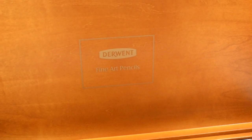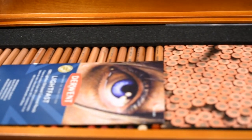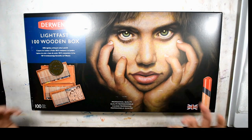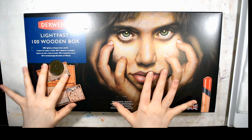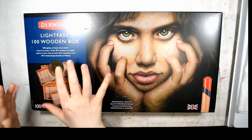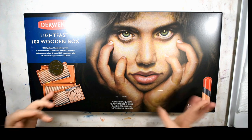Lightfastness and archival quality is very important to me. I love Derwent — I have their Color Soft, Artist, Inktense pencils and blocks, watercolor pencils, pastel pencils, charcoal, graphite, and drawing pencils. I'd seen blog posts saying these were similar in texture to the drawing pencils, although these are supposed to be an oil-based colored pencil. There's really no such thing as purely oil-based — they're all a blend of oil and wax.